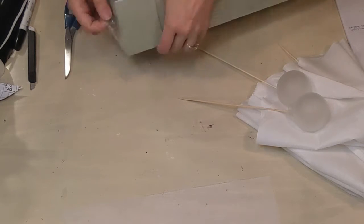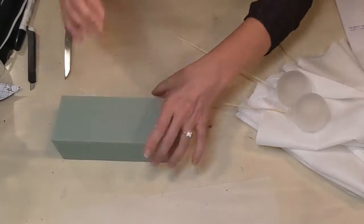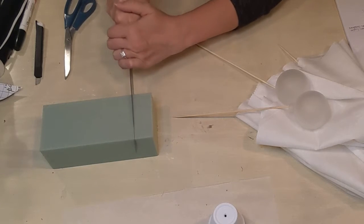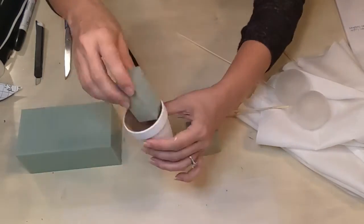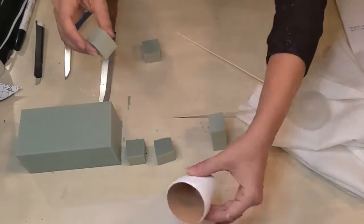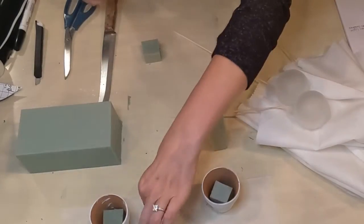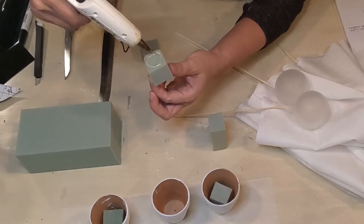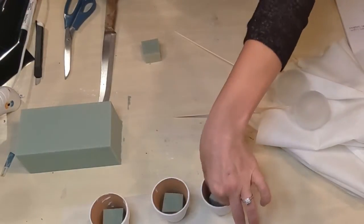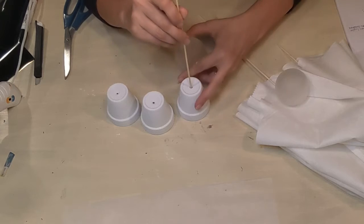Showing you my floral foam — I picked this up at Joann's or Michael's, six to the pack for about five dollars. I'm cutting some of the foam using an old kitchen knife that is now part of my craft tool collection, cutting it down so it fits in my little pots. I'm doing that for each pot, then securing them with some hot glue in the bottom of each pot. Once that's all secure, I'm going to flip those over and place my skewers through the foam — these are going to be the bases for our little ghosts.